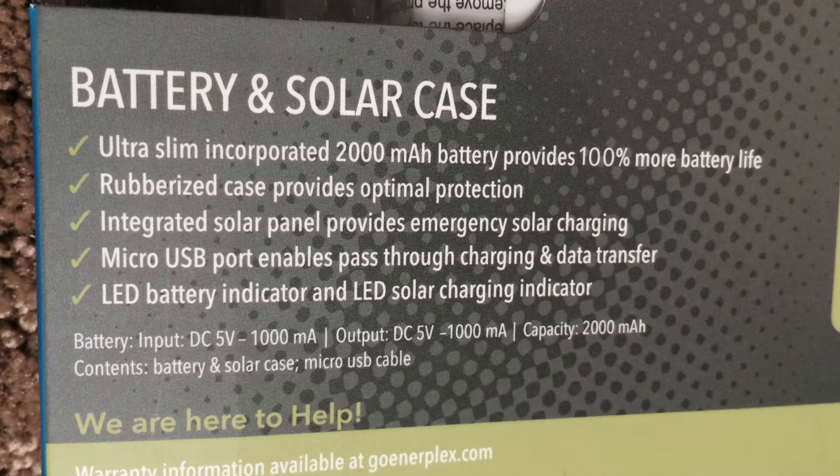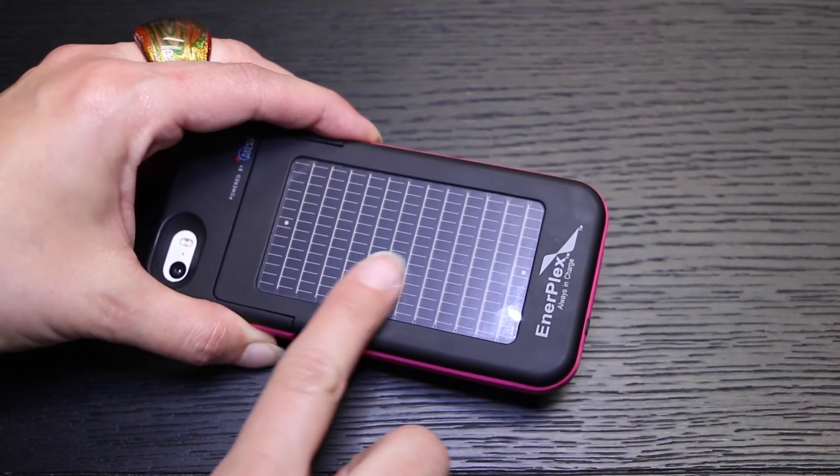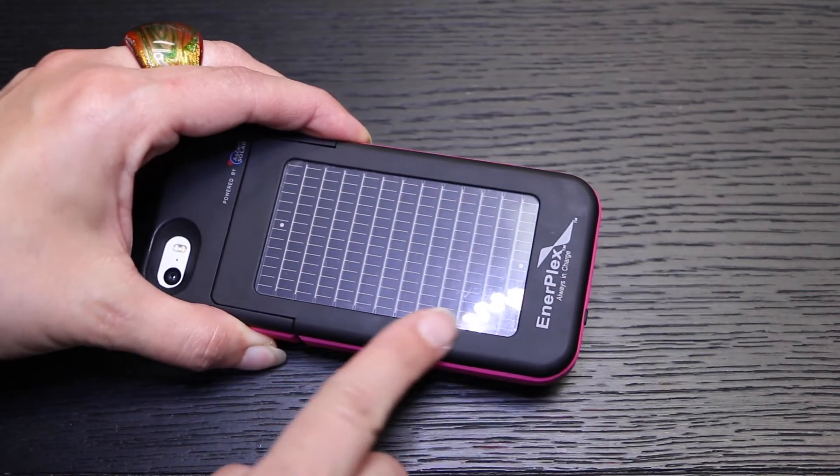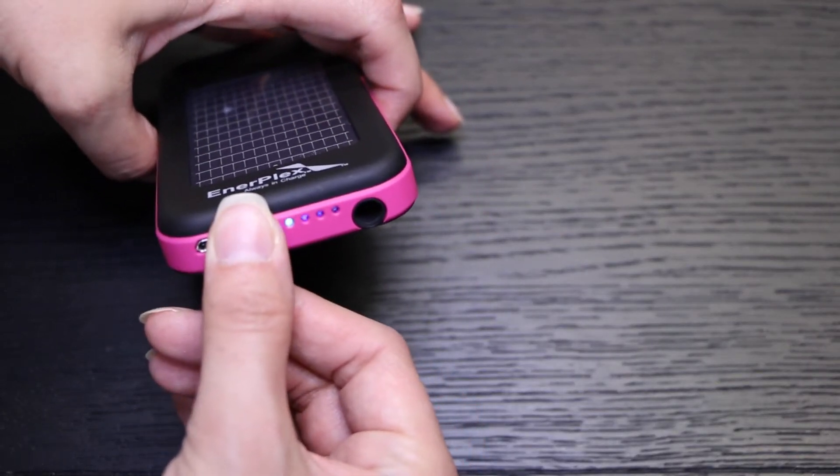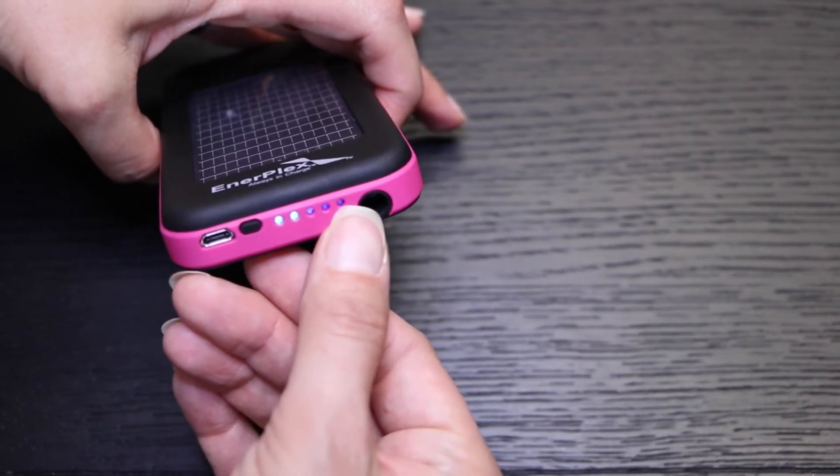Onto the spare battery — the Enerplex has a 2000mAh battery which provides an extra 100% of battery power to your iPhone. You can choose whether to charge your iPhone or not by holding down the little black button for 3 seconds. There are 5 LEDs at the bottom of the case, and the blue LEDs tell you the charge level in your spare battery.